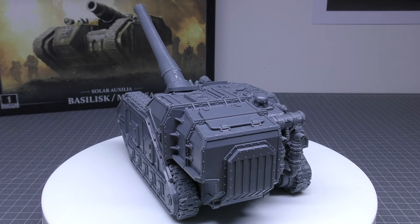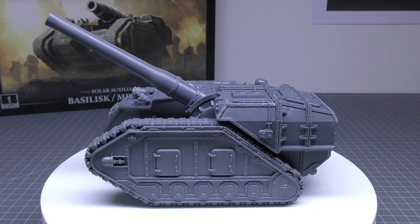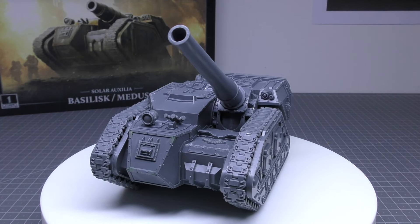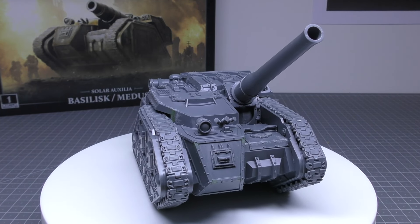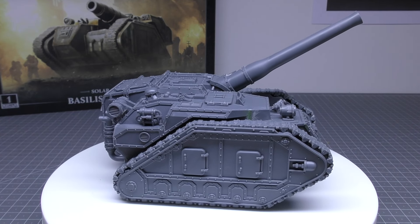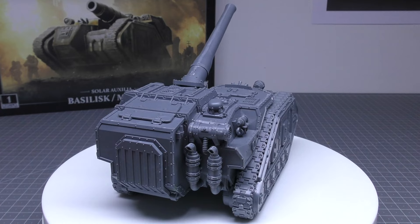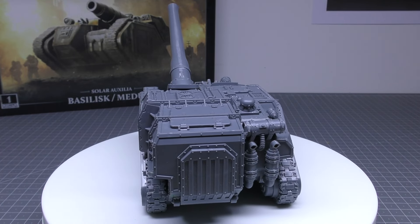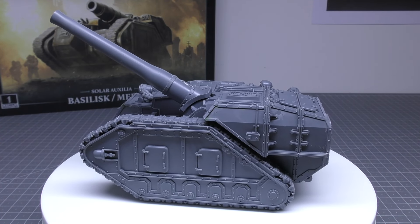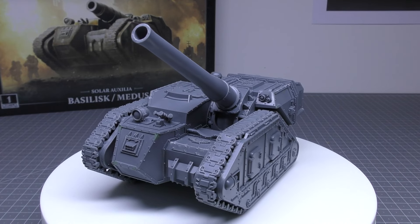I've built mine as a Basilisk, which comes equipped with a centreline-mounted Earthshaker cannon, searchlights, and smoke launchers. All models in the armoured battery may exchange their Earthshaker cannon for a centreline-mounted Medusa mortar for free — meaning if you have two or three in a battery, they'd all need to have the same weapon. You can include up to two additional Auxilia Basilisks for 200 points each, so no points discount for multiples. Any model may take a pintle-mounted multi-laser at 10 points, heavy stubber at 5 points, or heavy flamer at 5 points. Any model may also take a dozer blade for 5 points and a hull-mounted hunter-killer missile for 10 points.